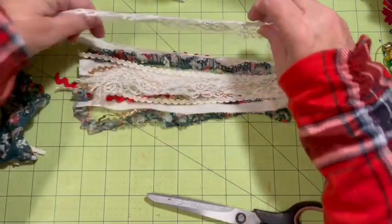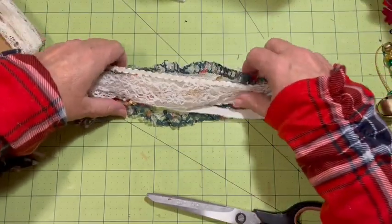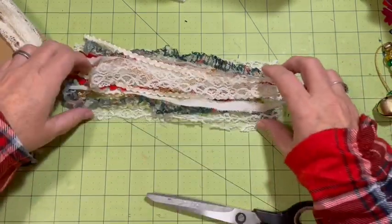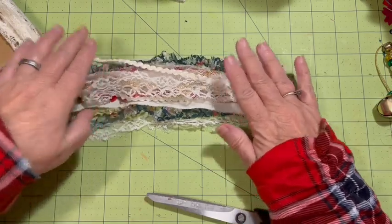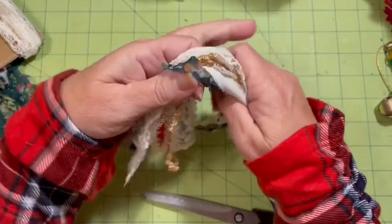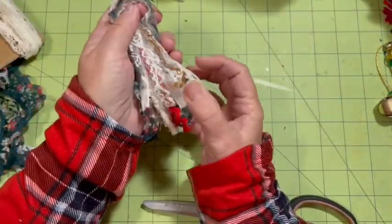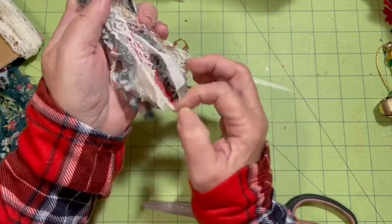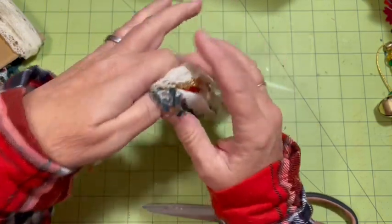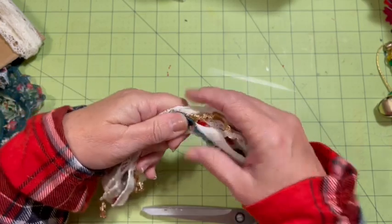I'll take one of these and put it over here so it ends up under, and one over here. I think that's going to be pretty fluffy. Let's go ahead and pick it up, fold it down. And I'm going to go with that - it has a variety of ends, which I actually really like.